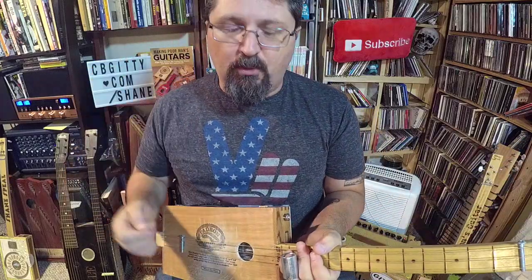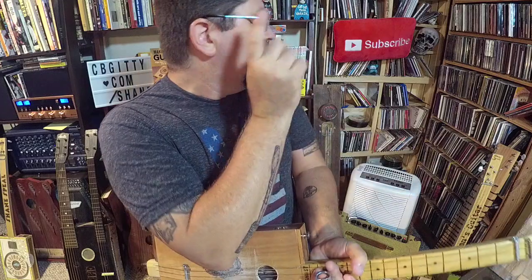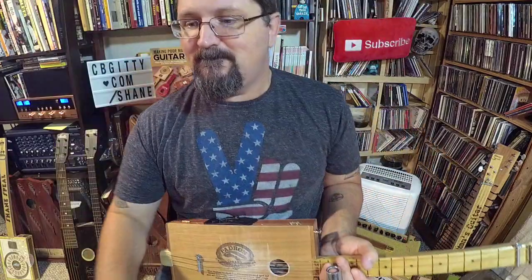My name is Shane Spiel — thank you so much for watching. To support this channel, make sure you check out stubbyslide.com. Make sure you subscribe because I'm going to keep doing more of these lessons. Here are some other lessons to watch as well. Thanks for watching!